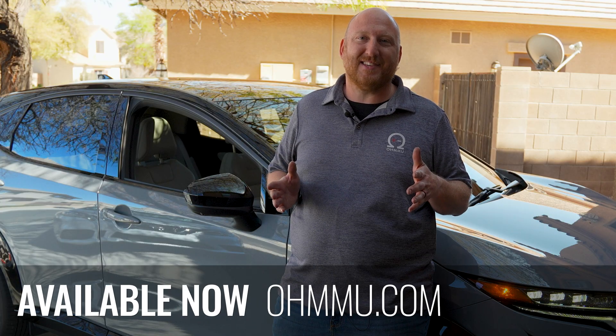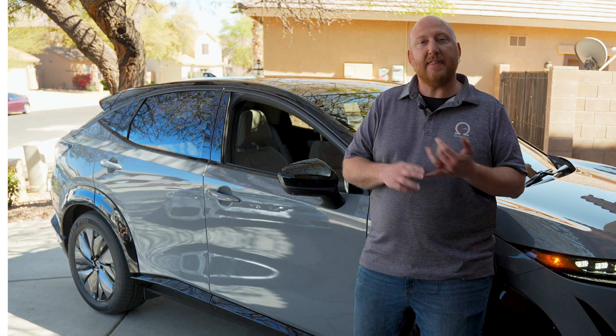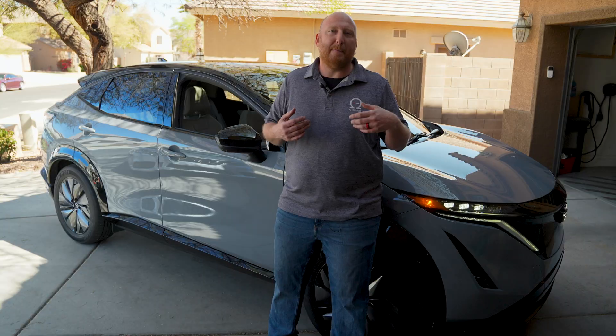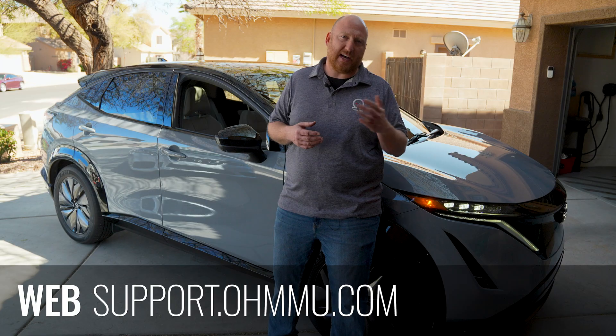If you're interested in these batteries, go to omu.com — that's O-H-M-M-U dot com — and check us out. For the lithium battery, you'll get some neat Bluetooth features by connecting through our app, OMU Energy, available on Android and iOS. You can check diagnostics, see the voltage, monitor current going in or out, and even upgrade the software in the battery. Reach out at support@omu.com or visit support.omu.com, and as always, enjoy your cars.